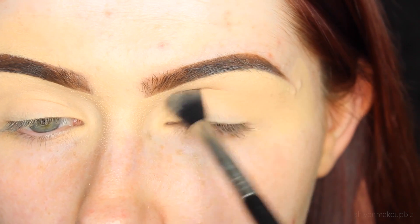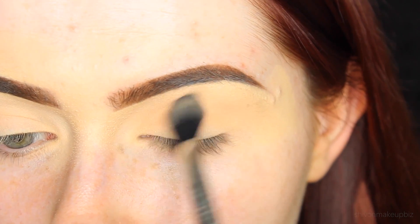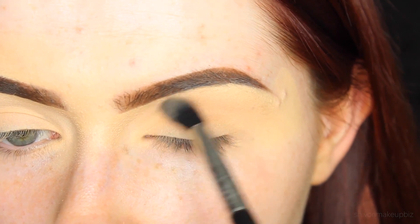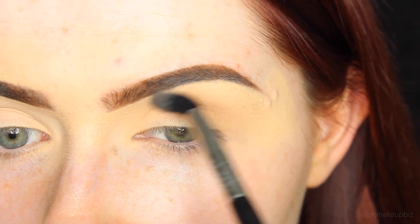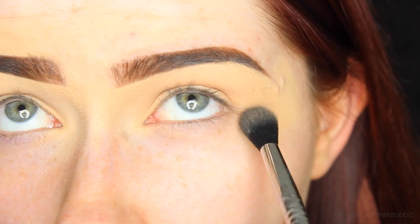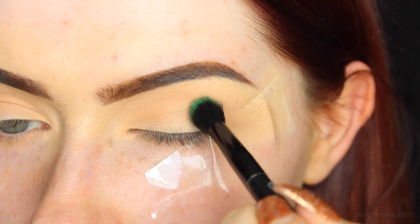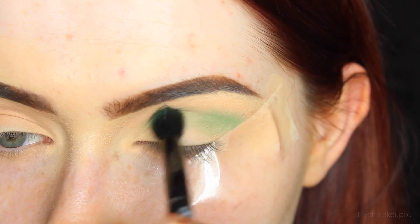Starting off, I'm taking Makeup Geeks Peach Smoothie Eyeshadow on my Sigma blending brush and blending this into the crease of my eye using windshield wiper motions. Once I've done that, I do little circles to blend up towards the eyebrow, applying a lot on the outer corner as well. Whatever's left on my brush I just run under my lower lashes to prep for the shadows I'll put there later. Then I'm taking a pretty green shade from the Sleek Makeup Ultra Matte Version 1 palette.